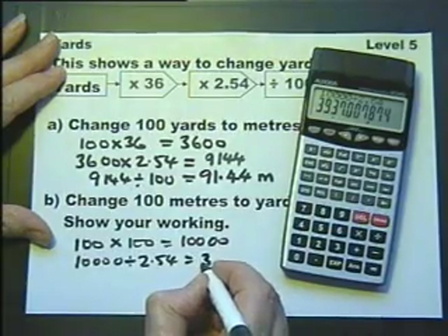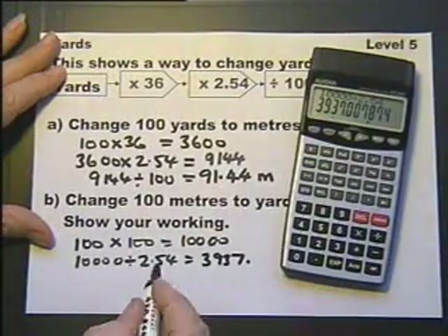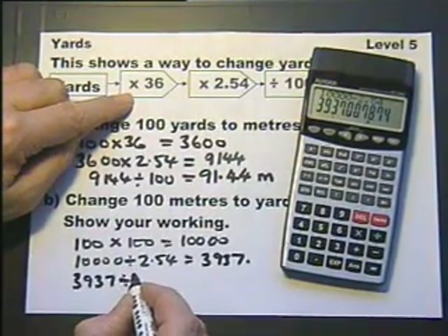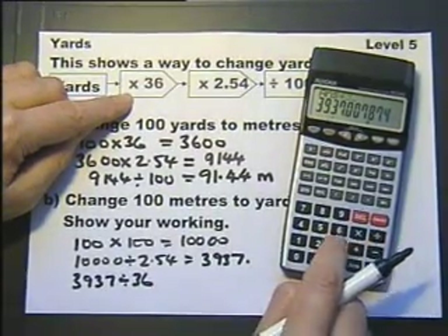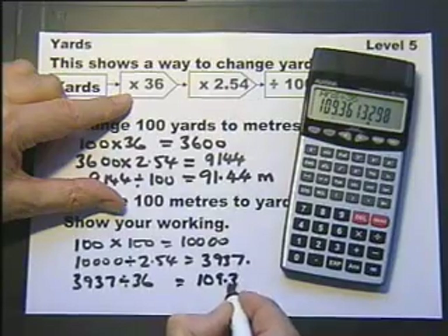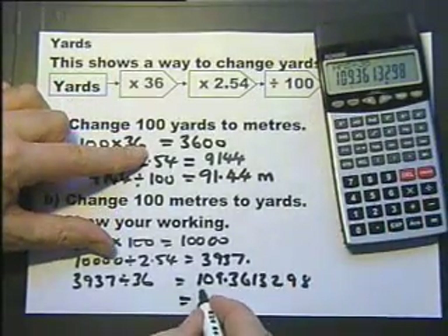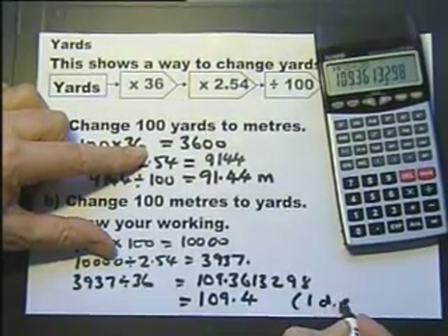Now that gives us a lot of numbers in the window of the calculator — I'll just write those down. Then I take that answer and do the inverse of multiply, which is divide by 36. On this calculator I can press that button and then divide by 36. Again it gives me a decimal, so I'm going to write down the whole decimal — which is what you should do — and then write down a sensible answer to one decimal place.